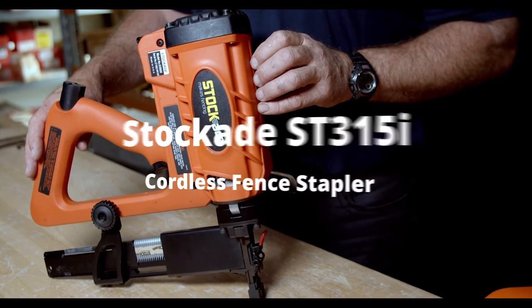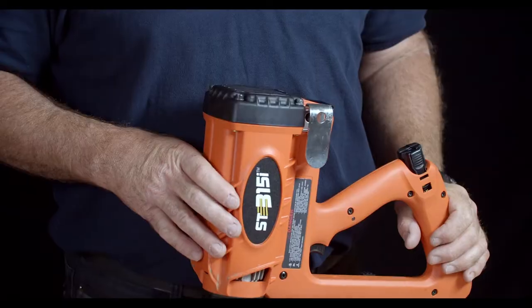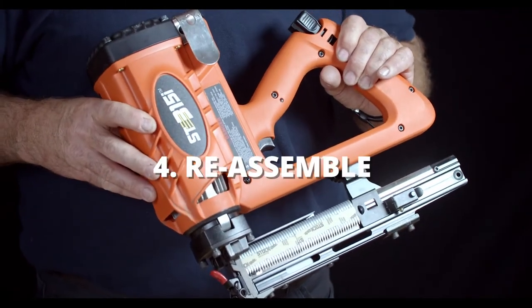Welcome to the Stockade ST315i cleaning maintenance video. We have four steps in the process: dismantle, degrease, lubricate, and assembly.